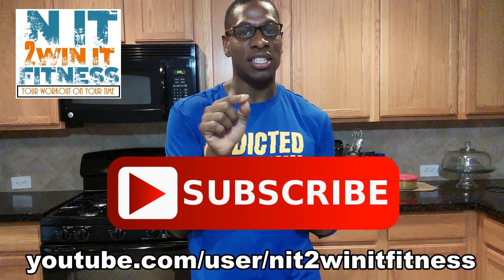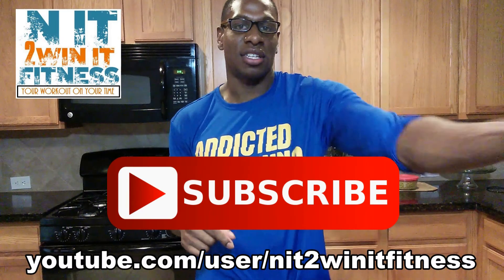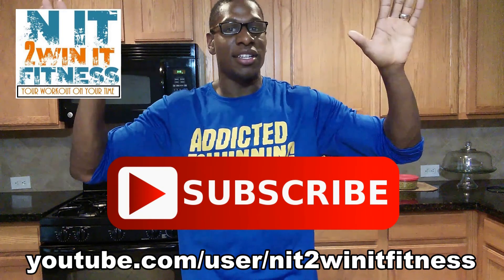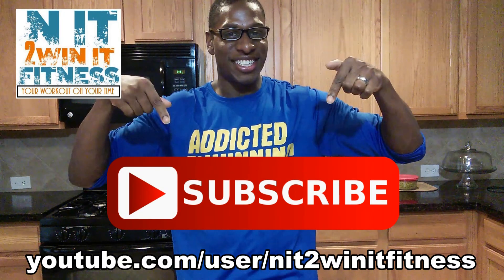Right here, just click it — that's all you have to do. And you're in it to win it.